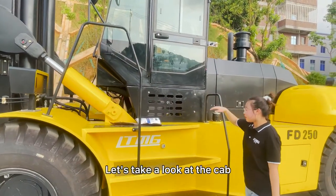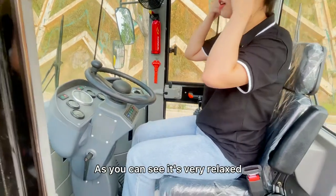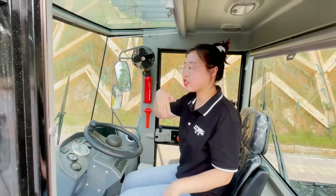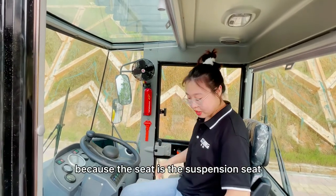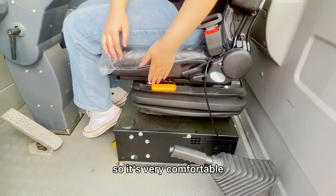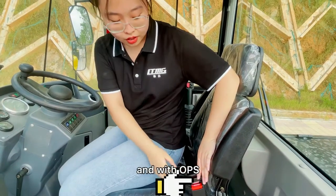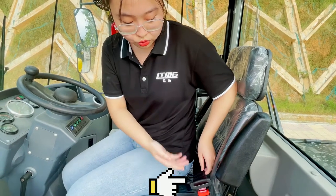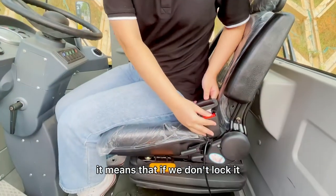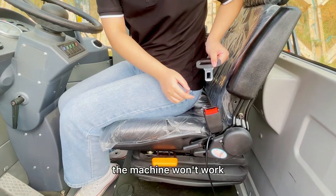Let's take a look at the cab. As you can see, it's very relaxed because the seat is a special seat, so it's very comfortable. And here is the safety belt and with OPS — it means that if we don't lock it, the machine won't work.